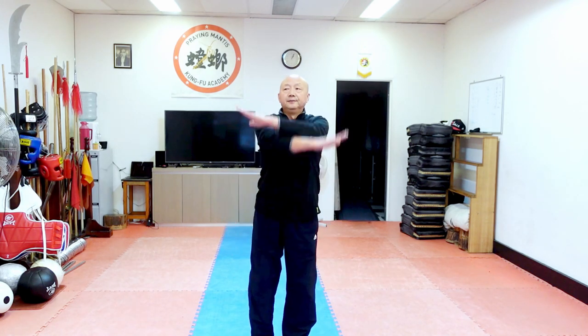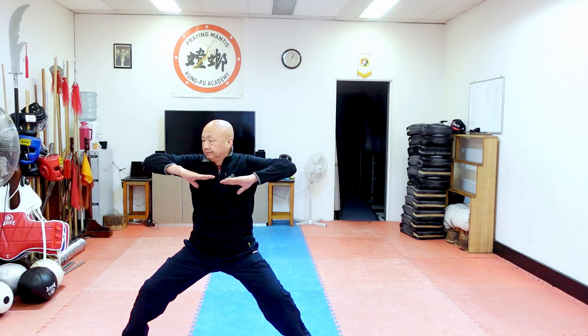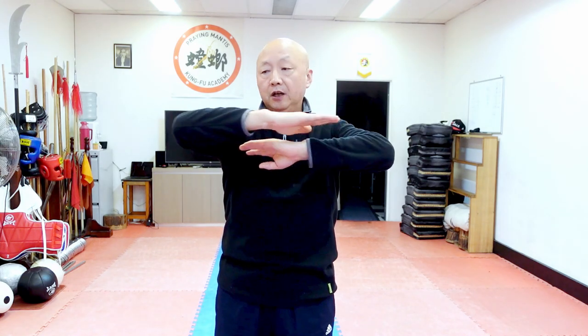Now we start the first movement: the double obo. The double obo with the heart stance. I show you now. The double obo should be flat, stretching from the chest. It gets energy from the body's direction. It's an obo flat like the shoulder height — like that.